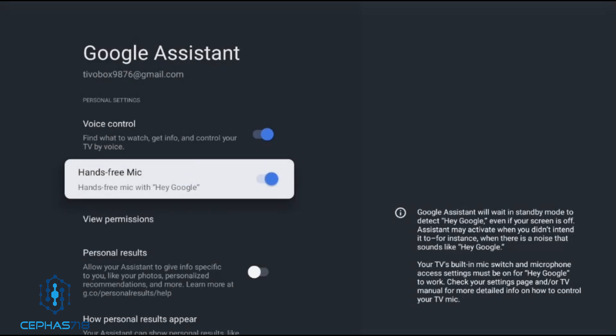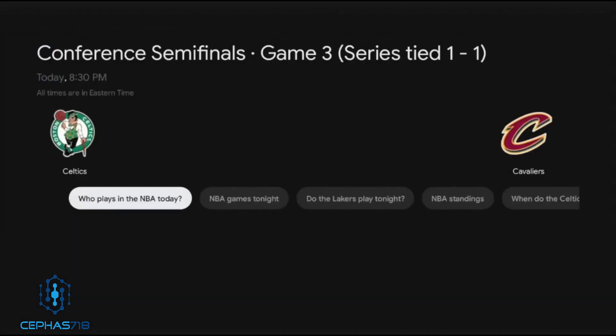Let me show you — hey Google, who's playing in the NBA tonight? The device responded and as you can see the results are on screen. That was the hands-free feature working on the Onn device.